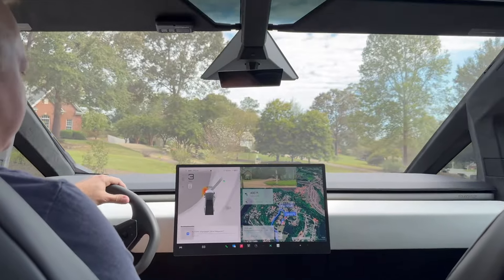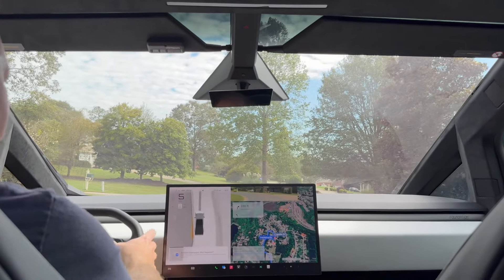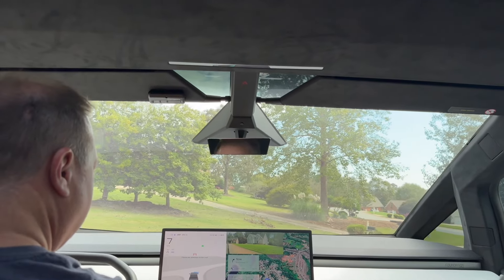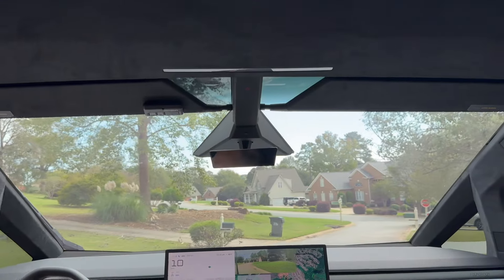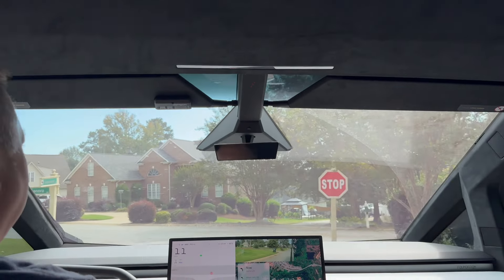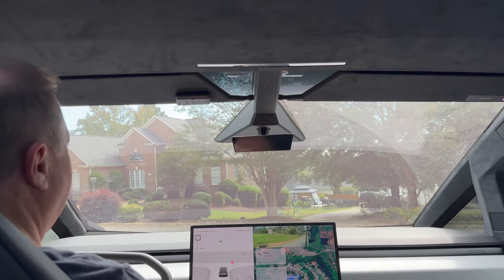I'm going to take over here and get it going. This is usually where it turns right to stay on Gracewood Circle. So far I've got to say it is very, very smooth — much smoother than I remember FSD on my Model 3.